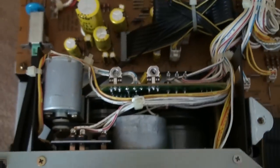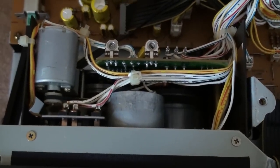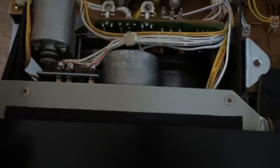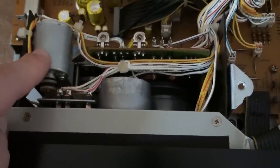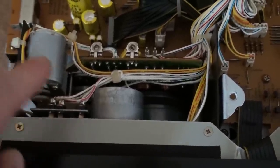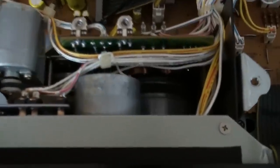Now, let's take a look at the mechanism. As you can see, this is really some quality right here. It is a three-motor mechanism. As usual, one of the motors drives the mechanical functions and does not really have all too terribly much to do with the actual tape transport. We have the secondary motor for driving the reels. Down there is where it's getting interesting.